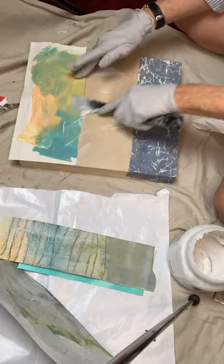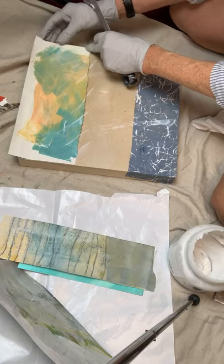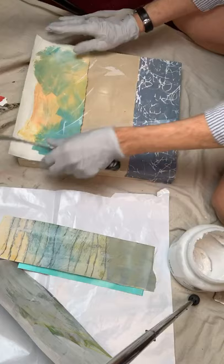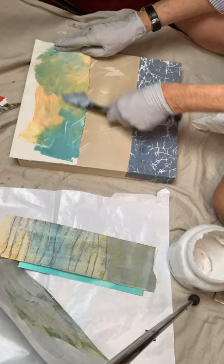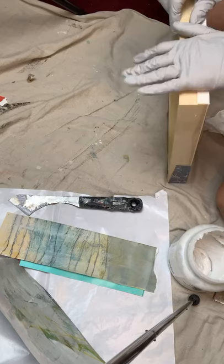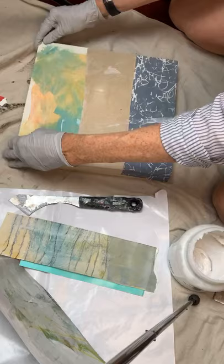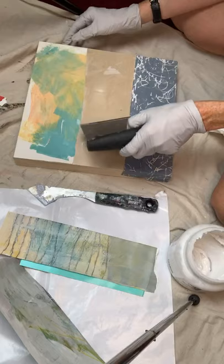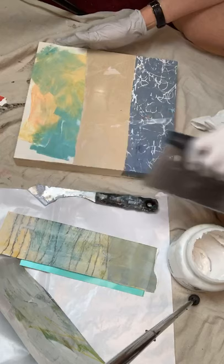It doesn't seem like it's sticking. Let me get this straighter — let's get this on just right. So I kind of worked on the layout and picking the papers yesterday, but I didn't have the board, so I've got the board now. This paper was just something I had where at the end of a painting session I just wiped my brush in different directions with different colored paints, things like that.